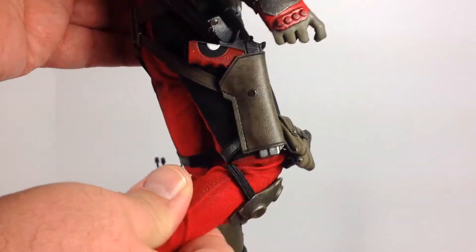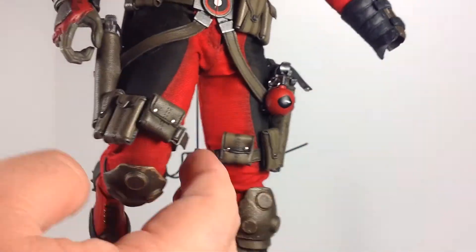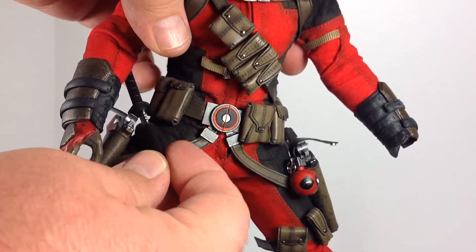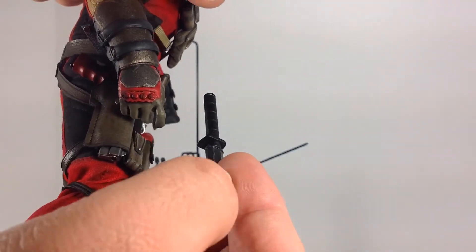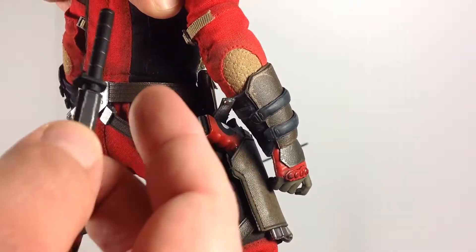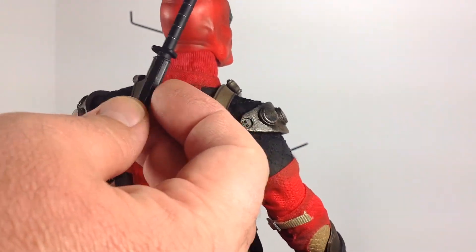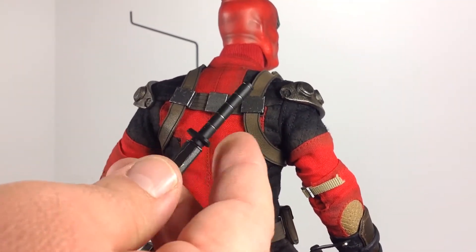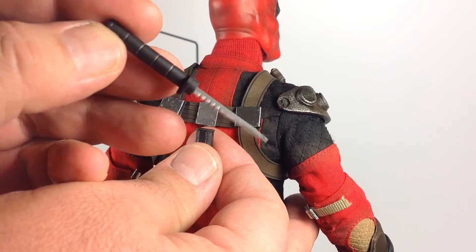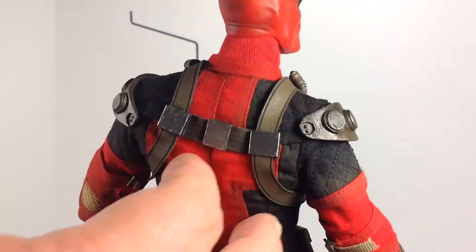Looking at the leg movement — these appear to be double-jointed knees, which is nice. The hips actually move out quite a bit. I didn't look at this knife earlier, but it looks like we just broke it — it clipped in and just broke off the clip. That kind of sucks. And there goes the gauntlet again. This guy really starts falling apart as you move him around. It's definitely a stationary piece. Everything is really fragile so you have to be very careful.